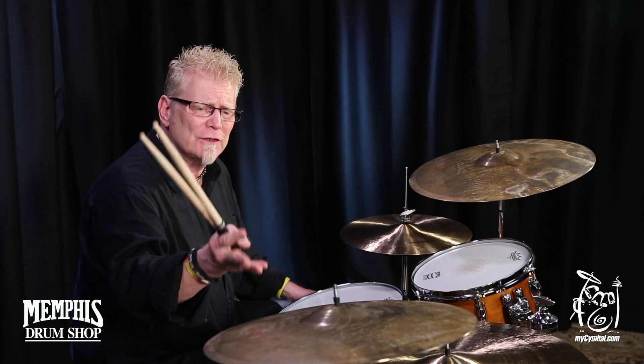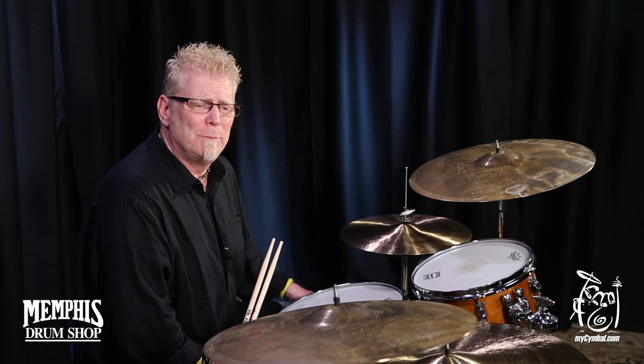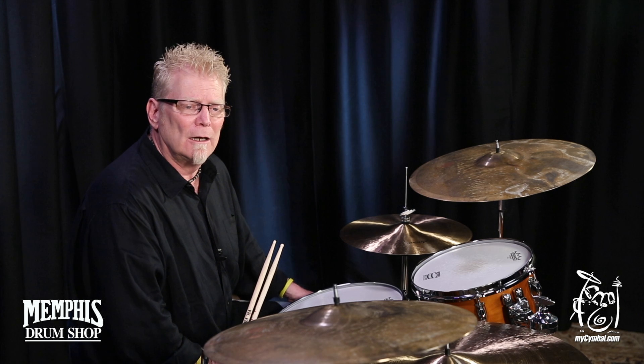Great look — this is the 18 that you just heard. Thin, dark, the bell is a little higher profile than you'd expect to see on something that would be this dark and this thin, but it sure works.